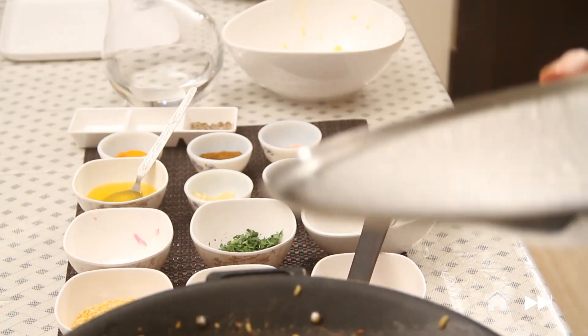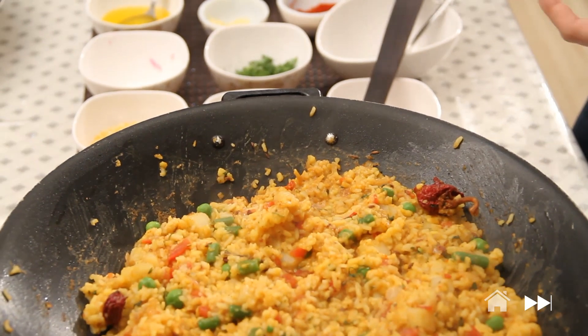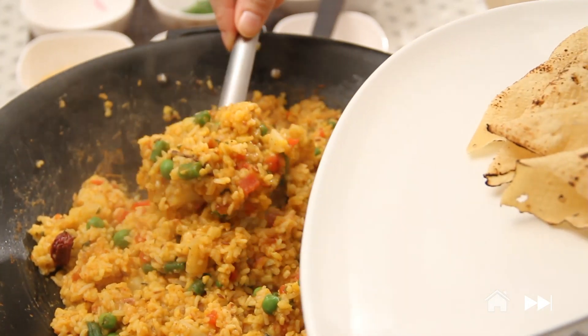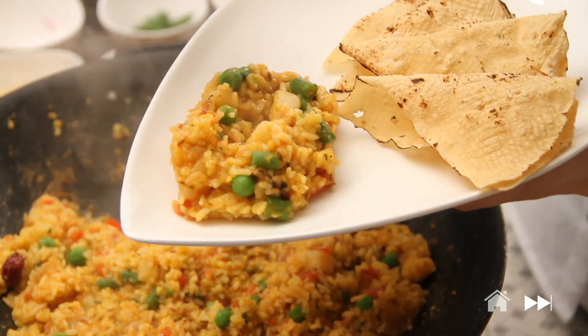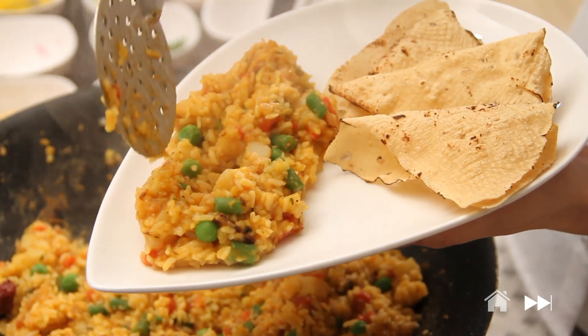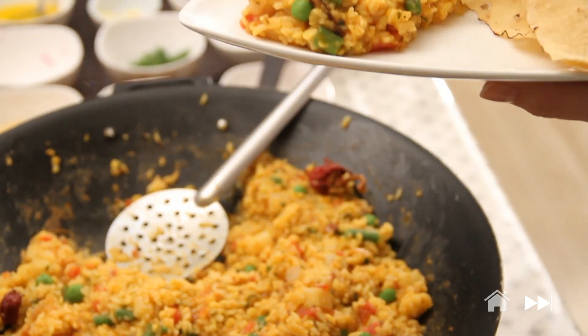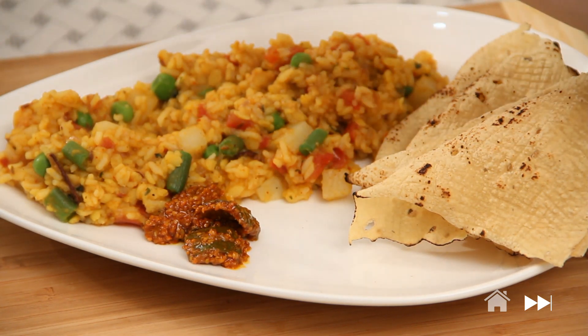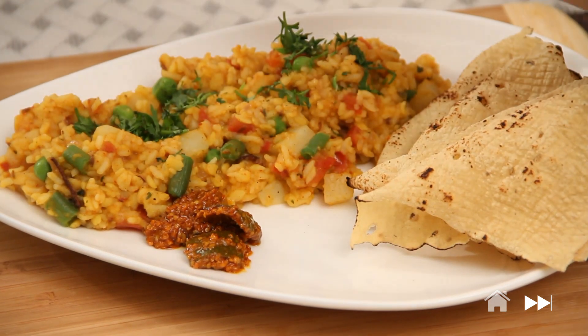My khichdi has been simmering for five minutes and it's ready to plate. Nice and hot. I'm going to serve it with some roasted papad. The khichdi is not very spicy so I'm going to serve it with a little bit of spicy mango pickle and some coriander leaves to garnish. Khichdi can also be eaten with some plain curd or raita or even Gujarati Kadi.